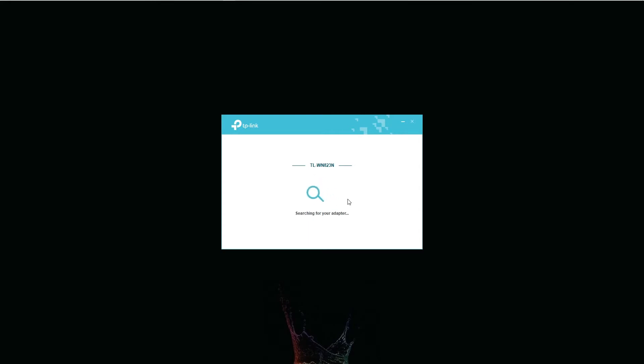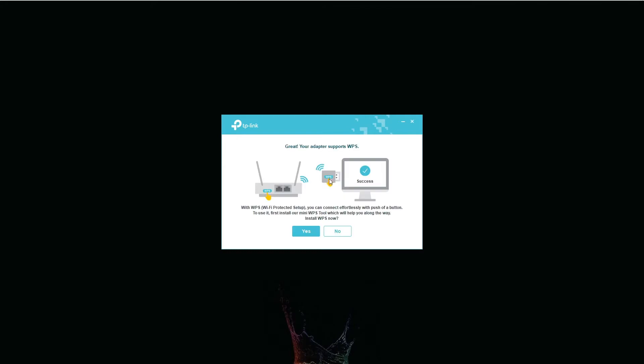It seems to me there is also a WPS button on the USB adapter. You can use this button along with one of your router buttons in order to connect the two devices and avoid the full wireless connectivity setup process. In my case I think it's easier to simply connect wirelessly without using WPS.